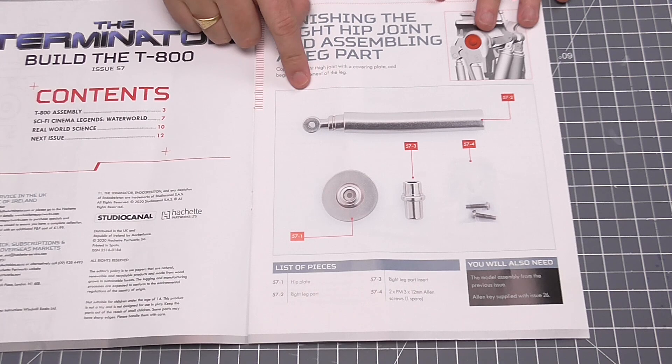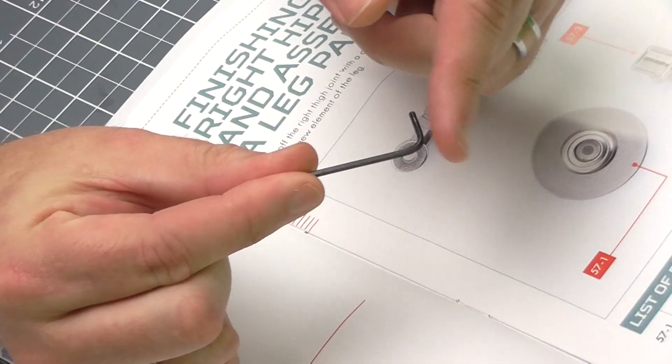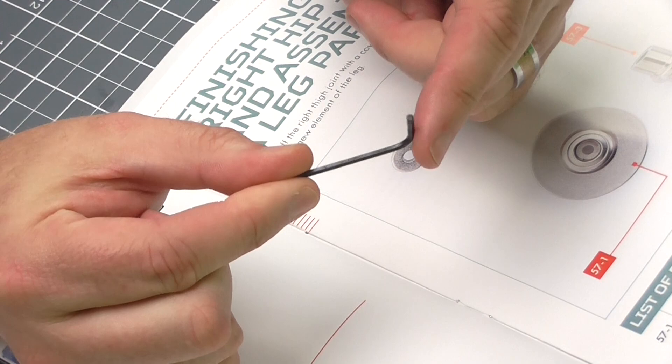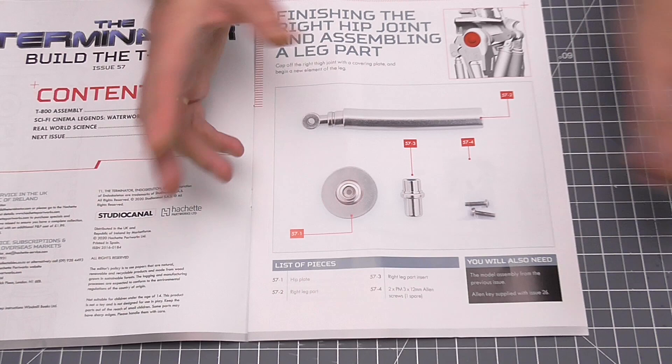There's not much to do in this issue. What we're going to be doing is finishing the right hip joint. We've got a hip plate there, and then we've got a right leg part, and that's pretty much it. We are going to need an allen key for this one — we have used this allen key before. We're going to need that to tighten the one screw we've got to put in. There's going to be no glue, so it's going to be a really quick issue.